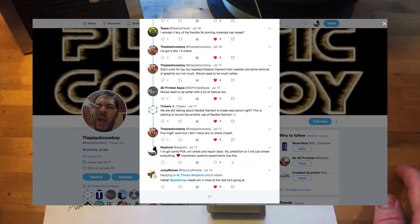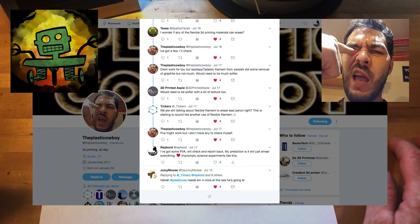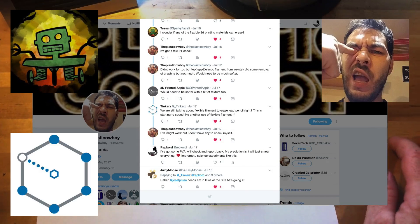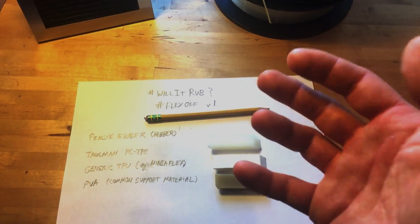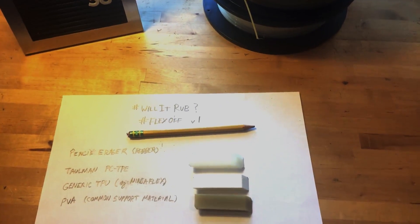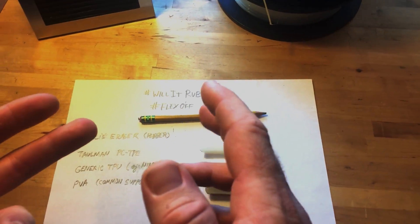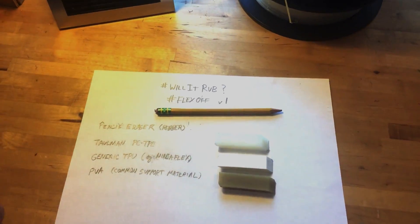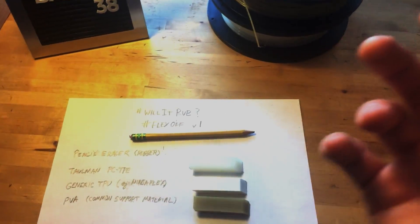This question came about on Twitter. It was originally a conversation between Sparky Face 5 and the Plastic Cowboy and Tinkers and a couple others. But the question came up: could an eraser be 3D printed? Cowboy tried his TPE and TPU himself, said he didn't have much luck with that, thought maybe PVA could work, but he didn't have any. I said I've got some, I'll give it a shot. So that's what we're doing today.